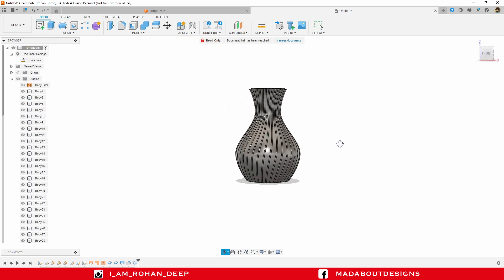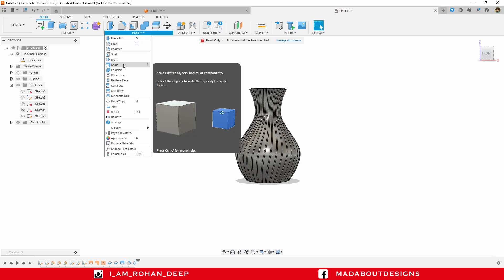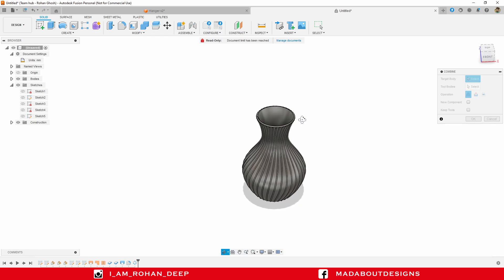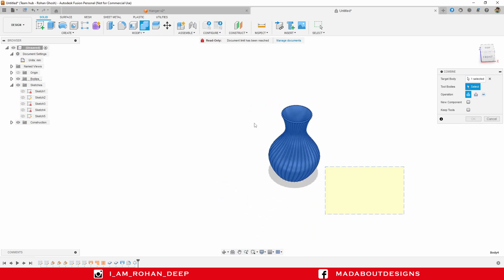It looks good — here are all the patterned bodies. It's time to join all of them. Under Modify, click on Combine. For the target body select the vase, and for the tool bodies select all of the remaining bodies. Set operation to Join and click OK.